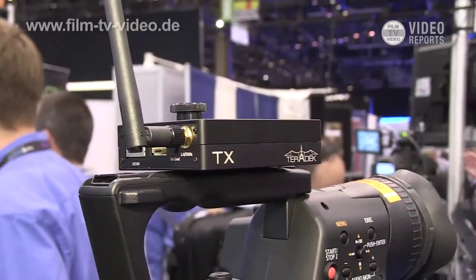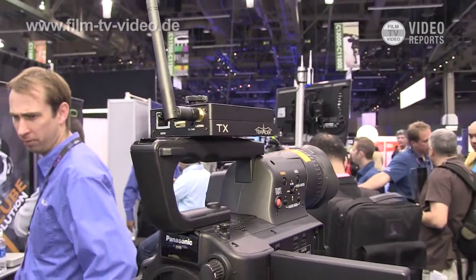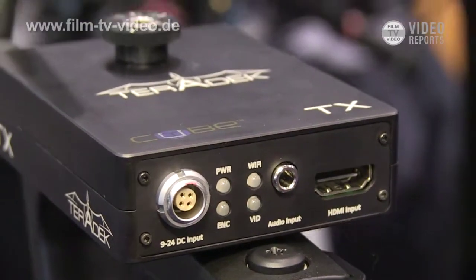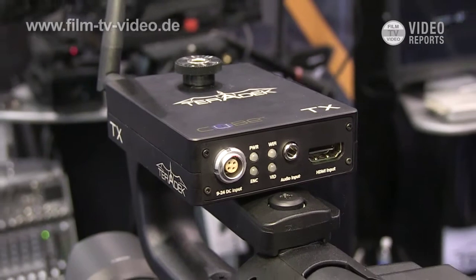Hey, I'm Rod Clark, the Director of Marketing for Teradek, and we make a product called The Cube. The Cube is an H.264 video encoder — it takes a video signal from a camera output and turns it into a video stream, allowing you to go over any IP network. So if you have an HDSDI or HDMI camera, you come out of your camera into The Cube and you can go directly to the internet.